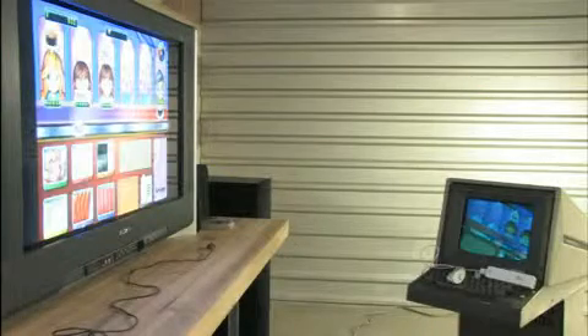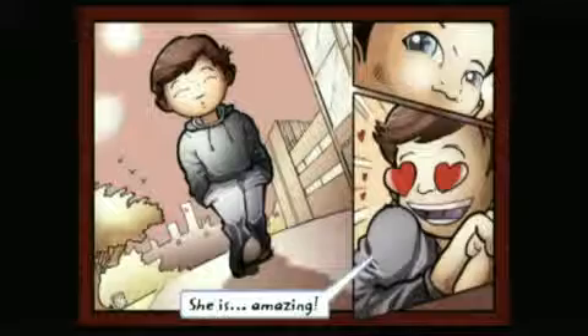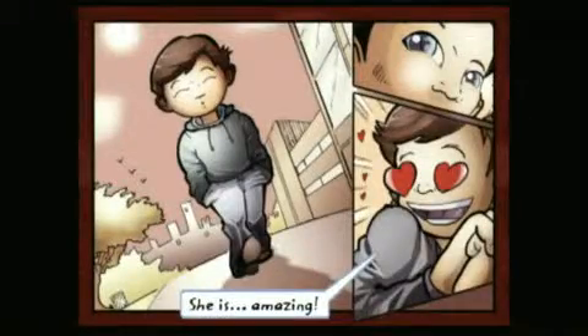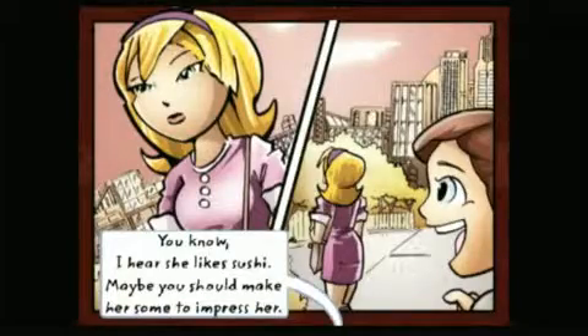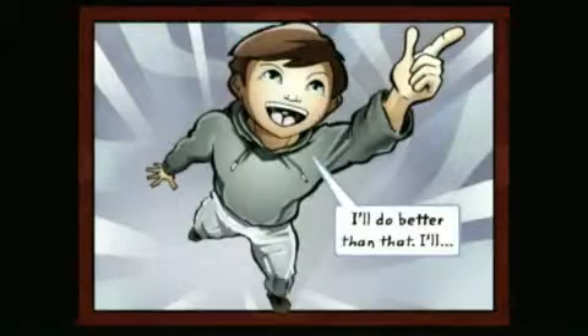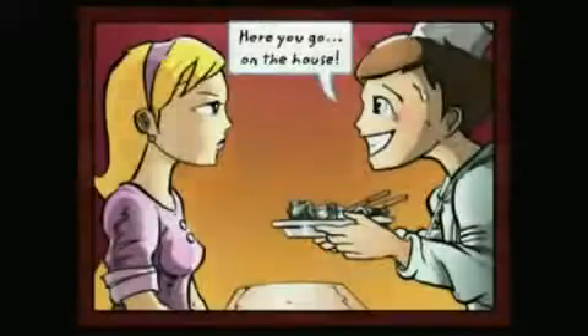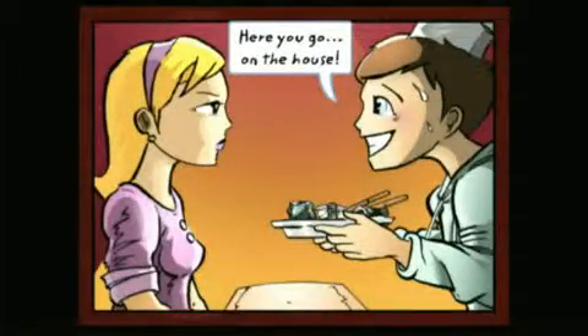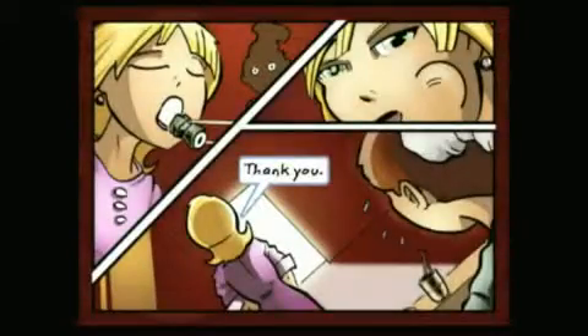I'd call this a cooking simulator, but there really isn't any cooking involved. I'd call it a love story, but I don't believe using raw fish to woo a woman qualifies as love — ill-founded, delusional infatuation maybe, but love's a stretch. Regardless, players assume the role of an ambitious young boy who hopes to win the heart of a beautiful young lady by opening a sushi restaurant.